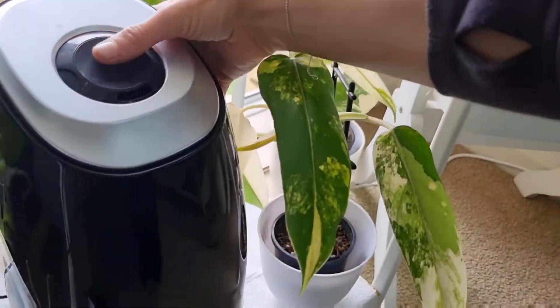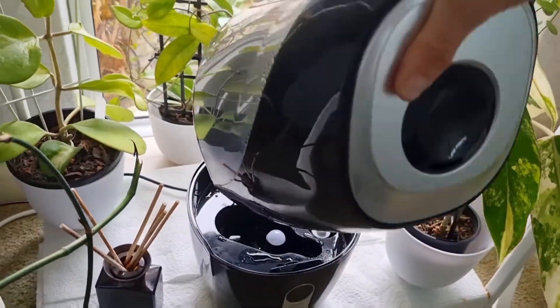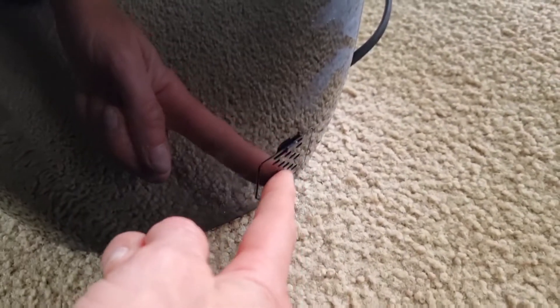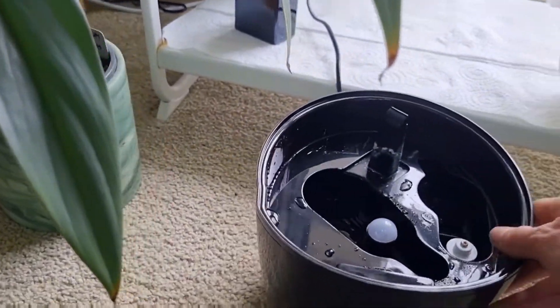And the top — it's got a little handle at the back and it pulls apart. At the back you can see how full it is. If you want to use essential oils, you have a little compartment here, but I haven't really been using it.